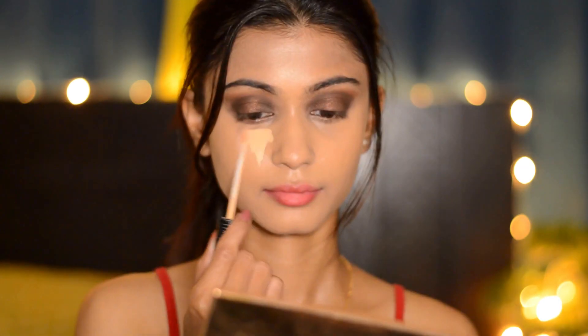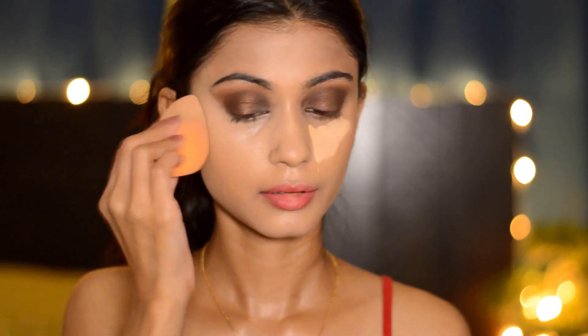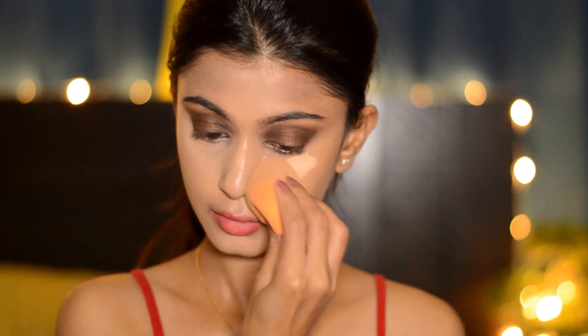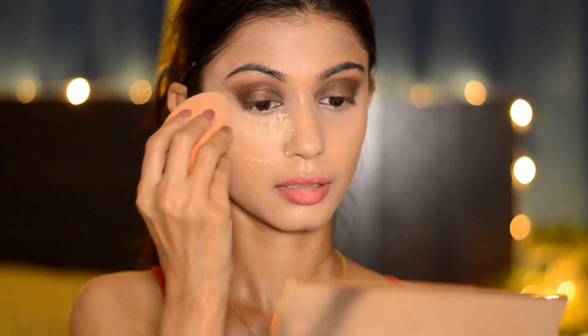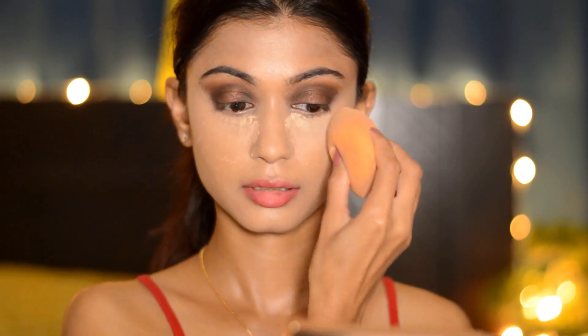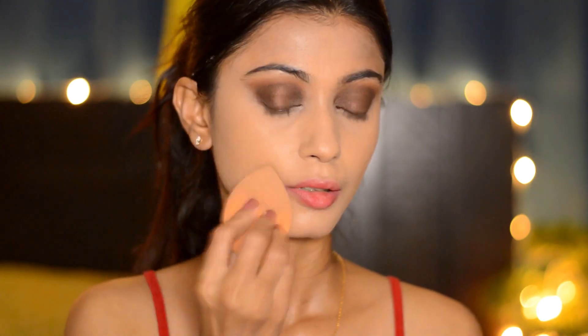Then taking my Maybelline Fit Me concealer, I'm going to highlight my under-eye area and blend it with my sponge — this highlights the under-eye area beautifully. Now taking a Parrot and Doris loose powder, I'm going to apply it under my eye area and blend it with the sponge for that airbrush finish, then setting my entire face with this powder.